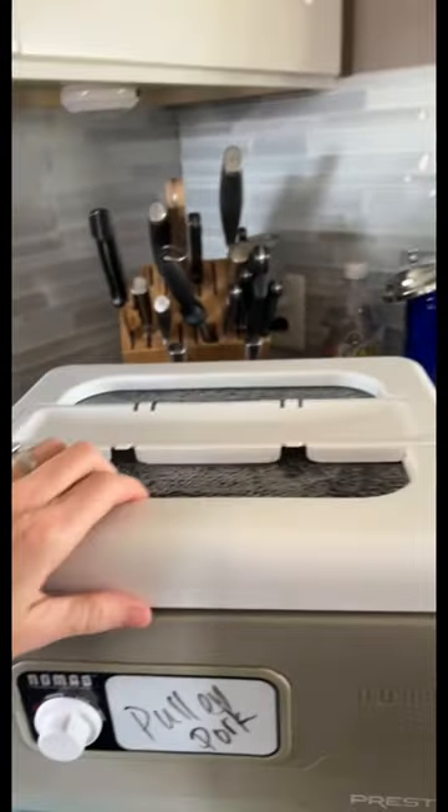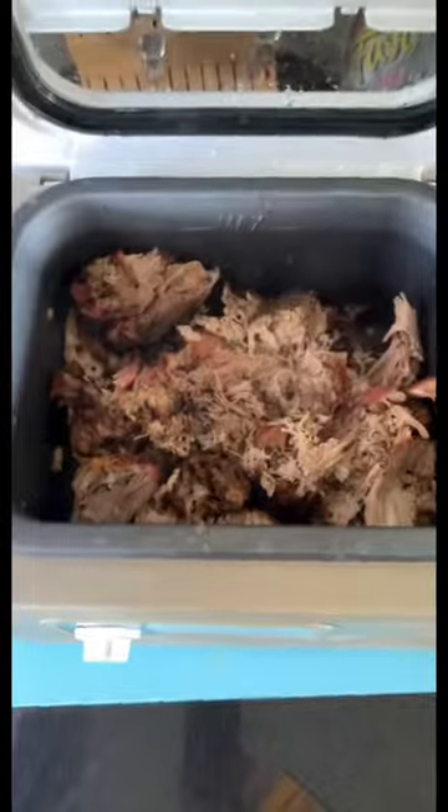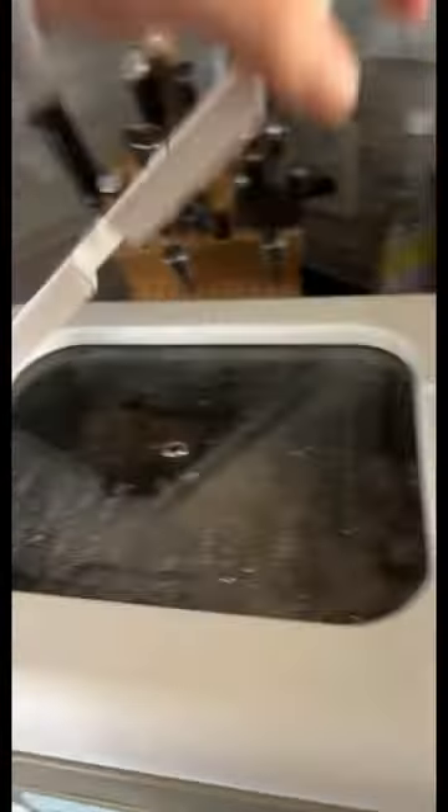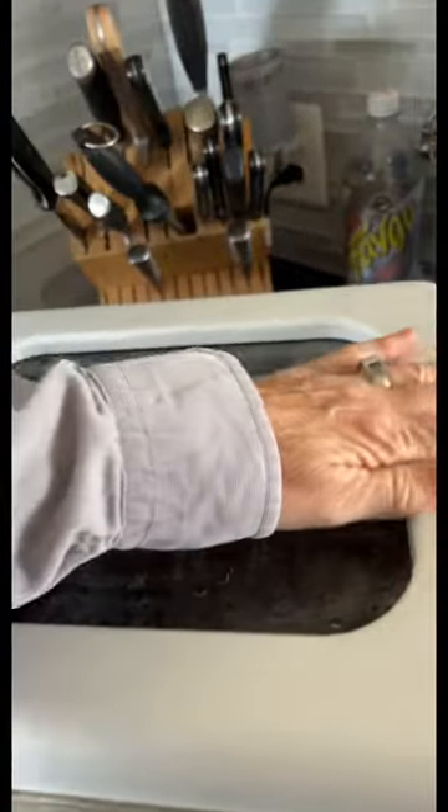Inside, there's a generous 8-quart capacity with a viewing window. The cover and pot are removable for easy cleaning, with high, low, and keep warm settings. There's also a removable utensil holder that doubles as a handy spoon rest.